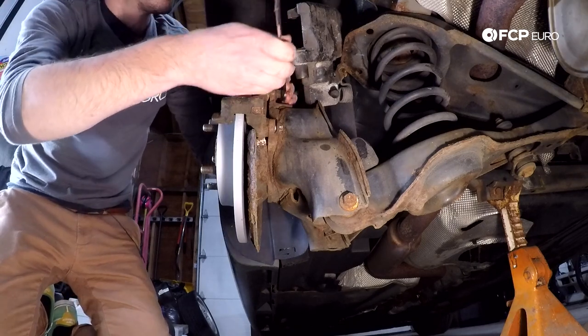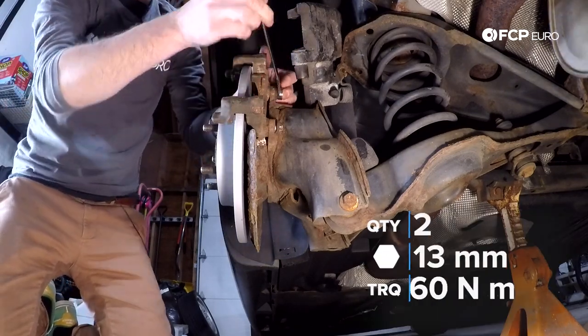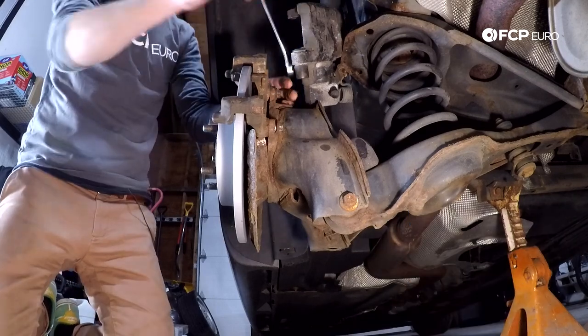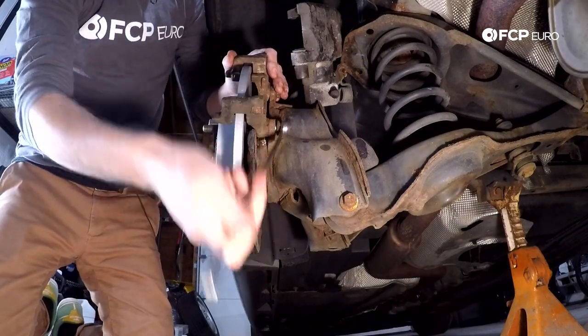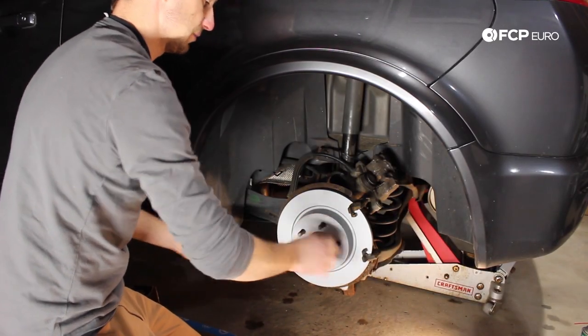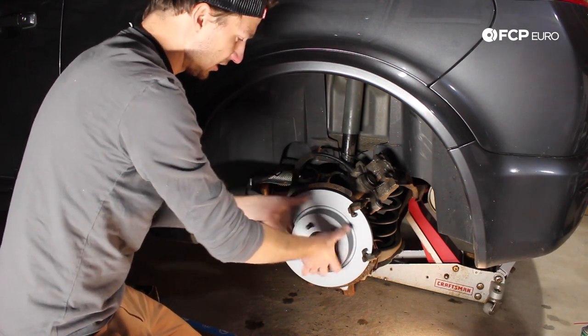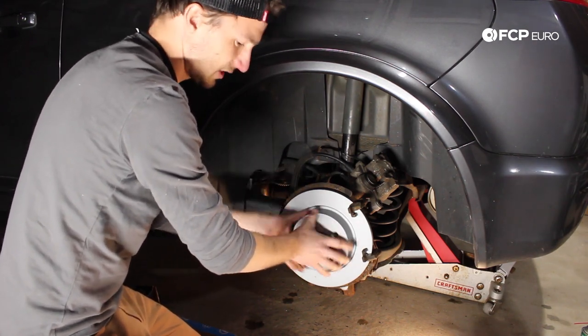We're going to mount the carrier in place and reinstall the fasteners. Using my 13 millimeter wrench — not the 12 millimeter side — I'm giving that a good tightening, and again on the bottom the same deal. Make sure the rotor is not making contact with the caliper carrier when you push it up against the hub.